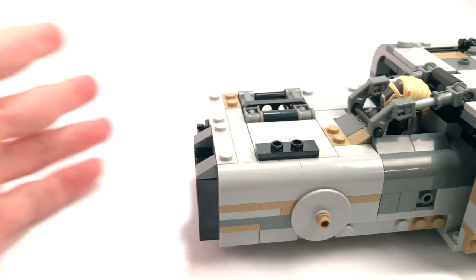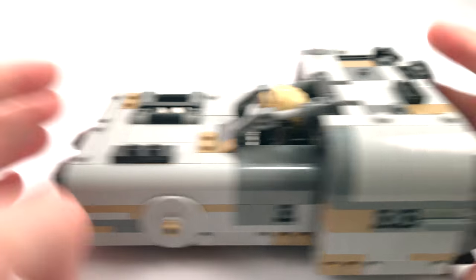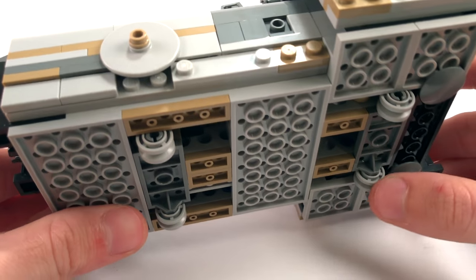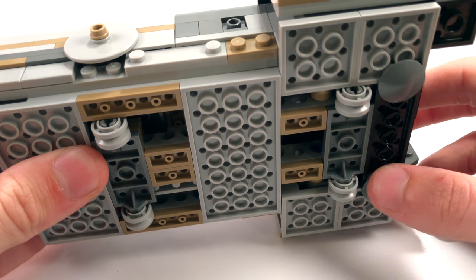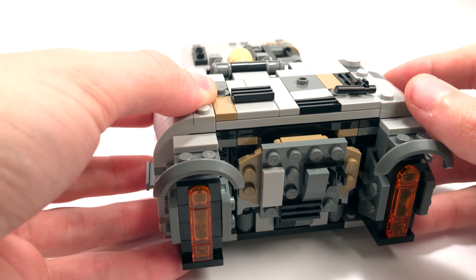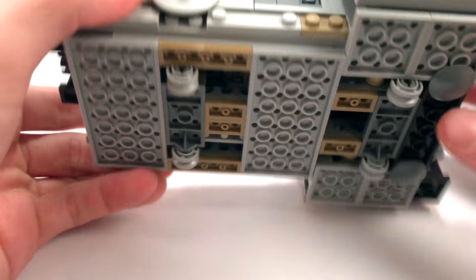Underneath, you'll find the little wheels that have been allowing me to roll this thing along. They're pretty solid little wheels, although they do provide a lot of friction so this thing doesn't roll too far. They're the small little wheels we've seen on many LEGO Star Wars sets before with the 2x4 axle piece. The rest of the underside is pretty lackluster — you only find a couple of inverted tiles, and those basically hold on the sections with the engines attached, since they're separate from the middle section.